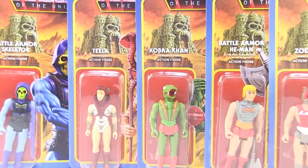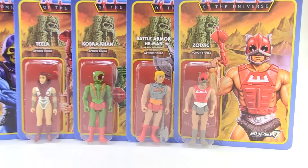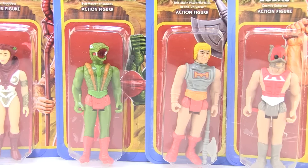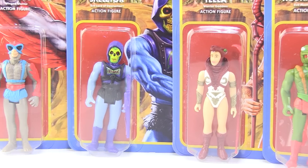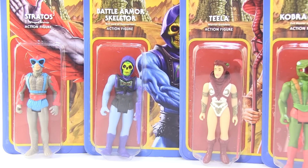Hey guys, I'm Pixel Dan and this is a review of the new series of Masters of the Universe Reaction figures from Super7. Super7 is still producing these crazy, almost 'what if' series of Masters of the Universe figures. They're almost like the anti He-Man toys — instead of being bigger and chunkier, this line reimagines Masters of the Universe as if they were done in that four-inch Kenner style, like the classic Star Wars figures.